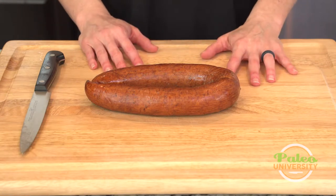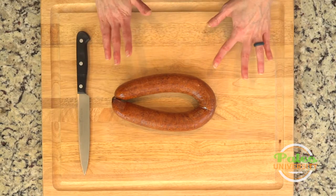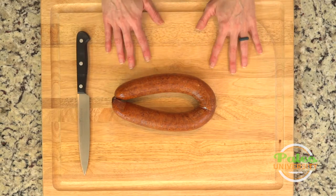Make sure that there's not a lot of nasty ingredients that you don't know how to pronounce. Make sure that there's no added sugar. Really, it should be like pork and spices — that's kind of what you're looking for. Maybe chicken and spices, but that's about it.